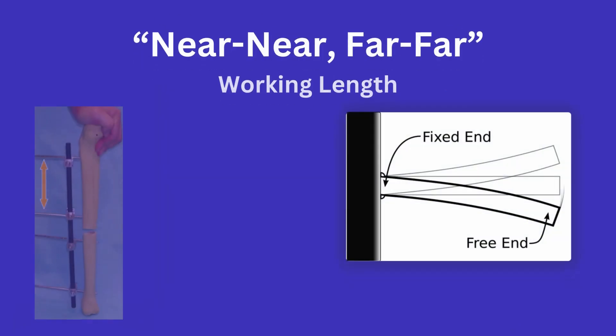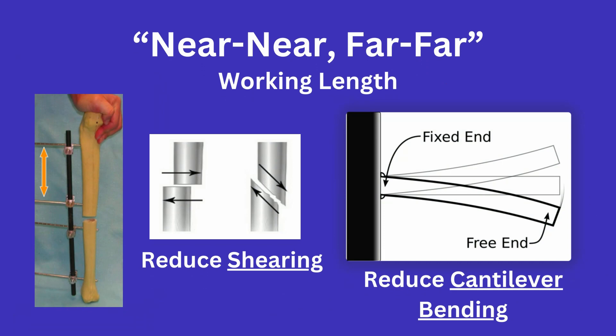Lastly, near near far far is an easy way to remember that the working length of your pins is an important factor for fixation stability. This refers to the placement of the pins, as shown here, and is done to decrease cantilever bending and shearing forces at the fracture site. Essentially, you want pins near the fracture for stability, but also pins far away to decrease bending.